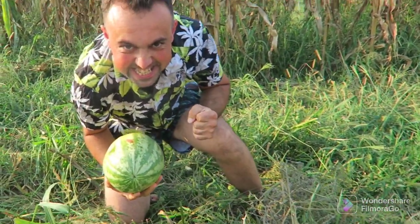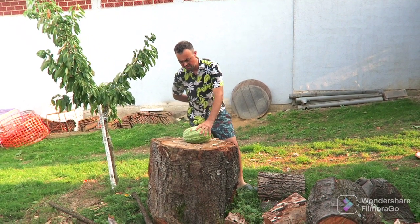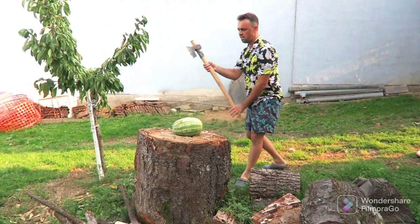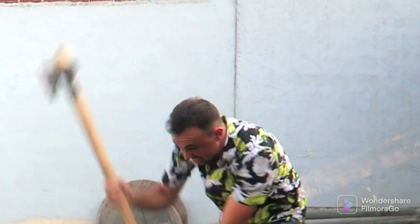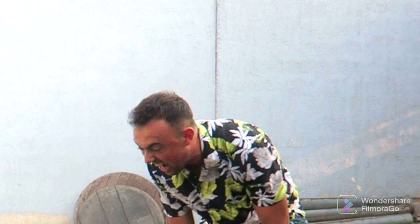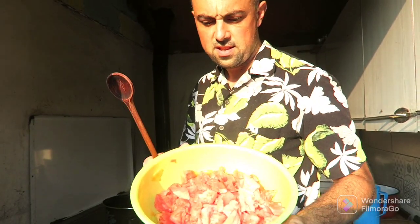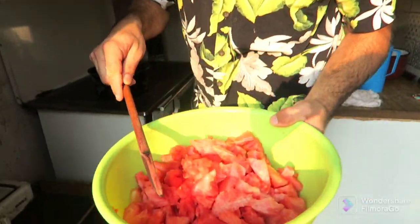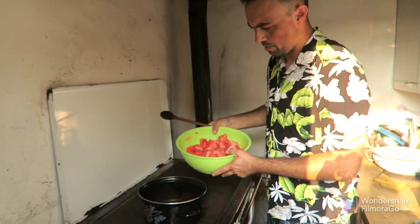We hunted this beautiful beast of watermelon and we will gently cut it. The watermelon is cut. Now we will cook the yummy jam from that. First, in the stove we put it inside.